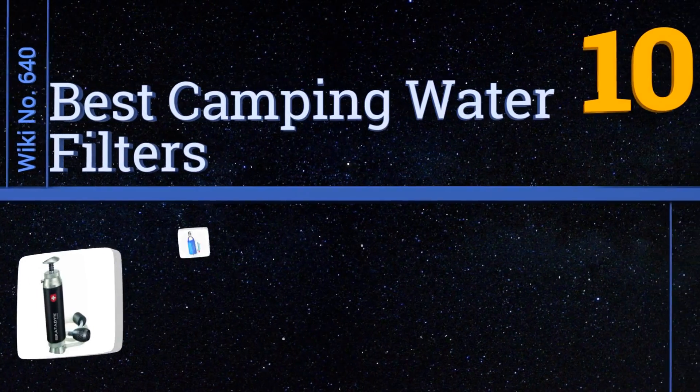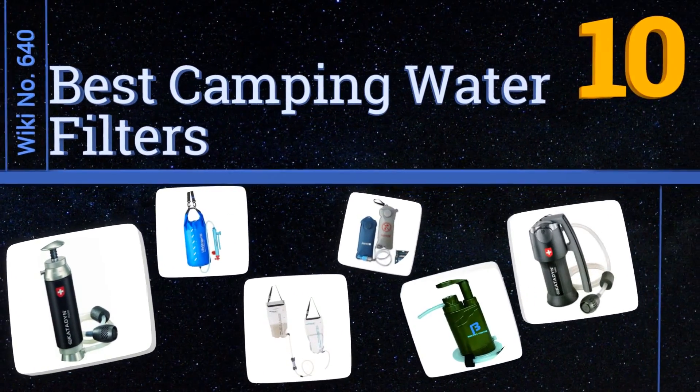EasyVid presents the 10 best camping water filters. Let's get started with the list.